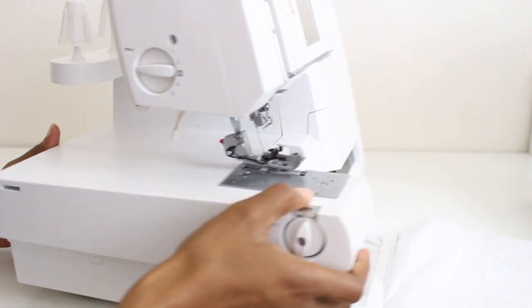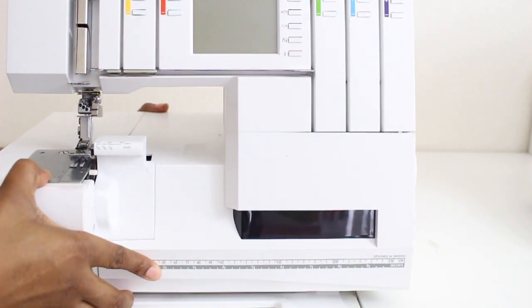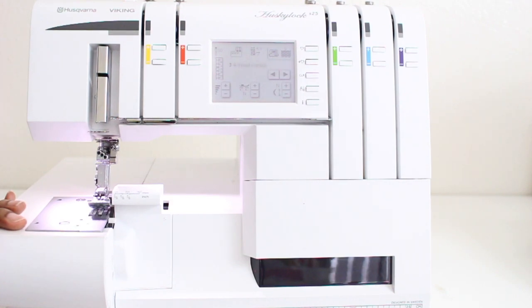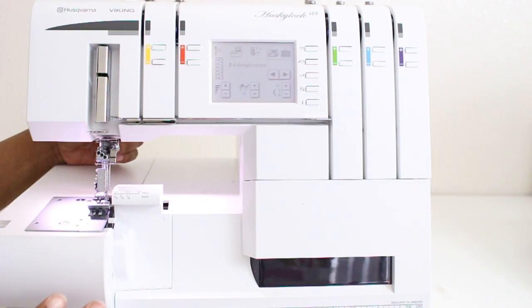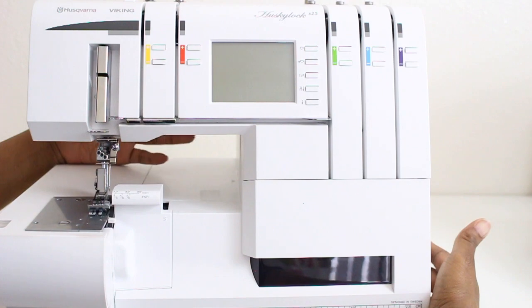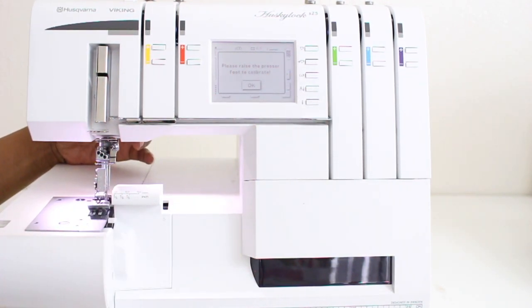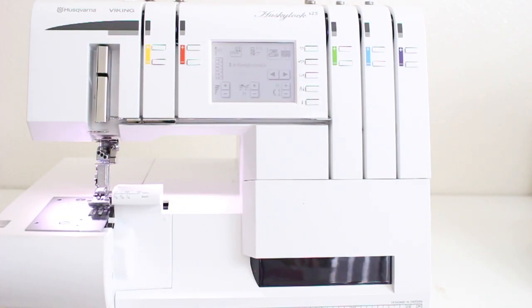Now that we've gone over all the outside of the machine, I'm going to turn it back around and go ahead and turn the machine on. She does a little calibration when you turn it on. A lot of times I have my presser foot down when I turn it on and it will give me a prompt to lift it so it can do the calibration. So it beeps and says 'Please raise the presser foot to calibrate.' You push OK and raise it, and now we're ready to go.